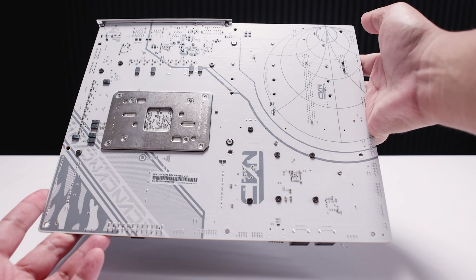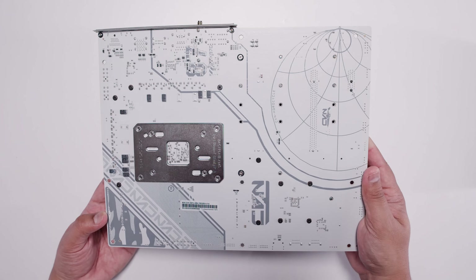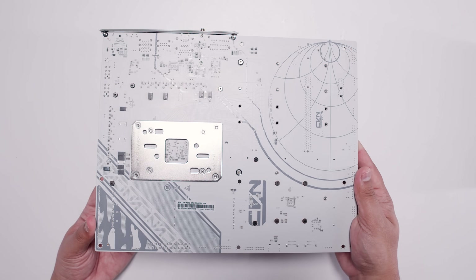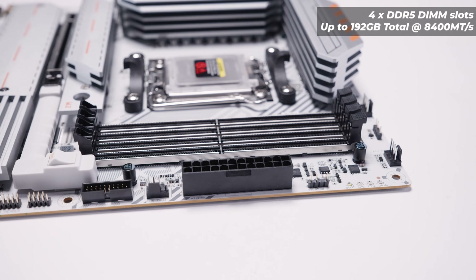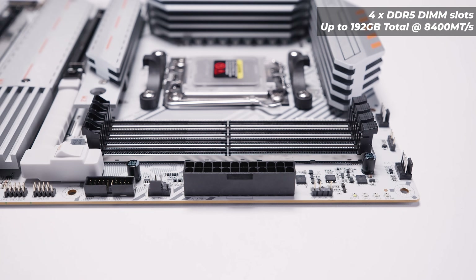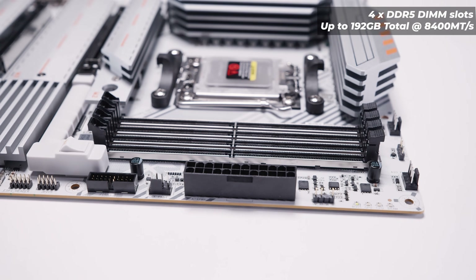Flipping the board over, you'll notice there's not a lot going on — there are fewer surface-mount components on this board compared to almost any other AM5 board I've ever seen, and I'm wondering if that's intentional. As for RAM, this board supports up to 192GB of DDR5 memory at up to 8400 megatransfers per second. Remember, this is the specification, not a recommendation — it's what the board should technically do.